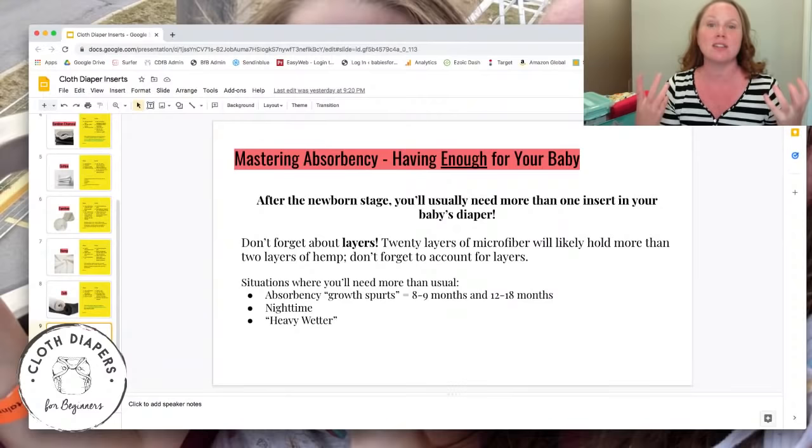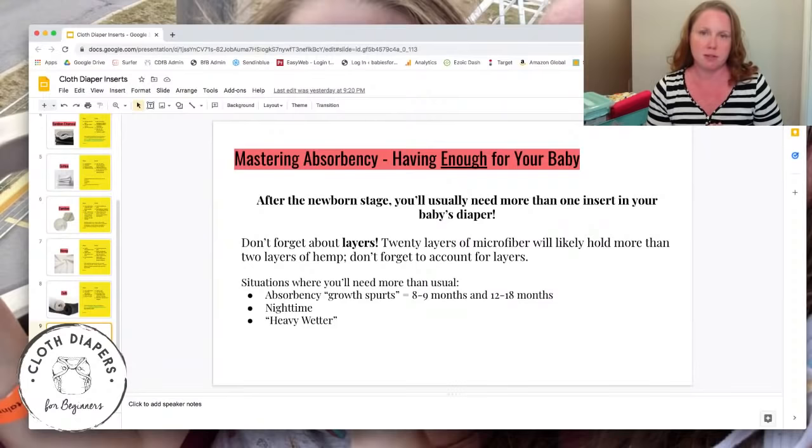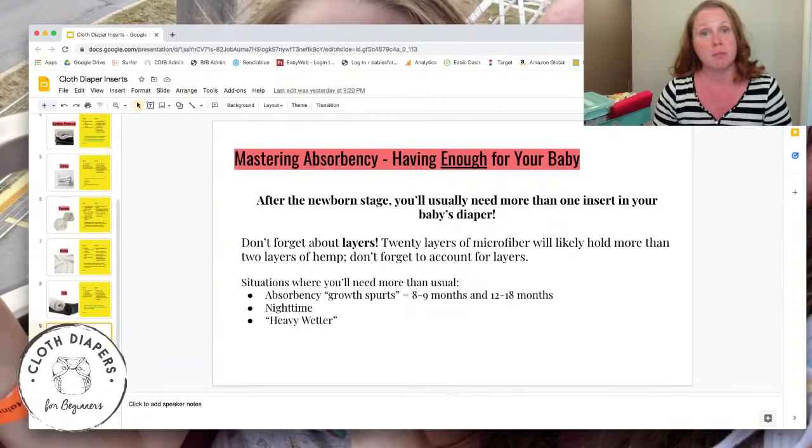The biggest mistake I made when I started cloth diapering was not using enough inserts. After the three-month mark, you're going to need more than one insert — and quickly probably more than two. You go by your baby: how much they're wetting, whether you have any leaks, and whether the inserts are soaked through when you change. If so, that's your sign you need more absorption — more inserts or a different type.